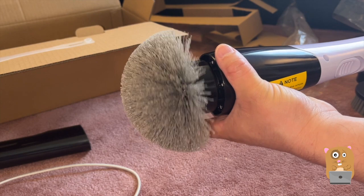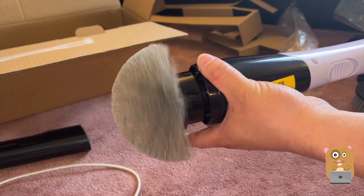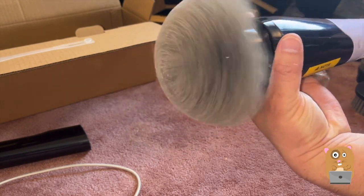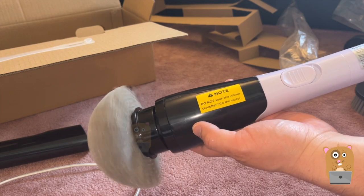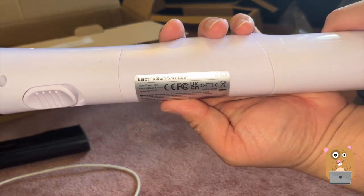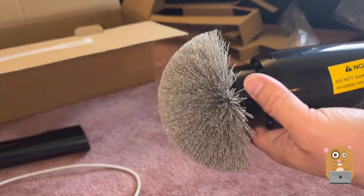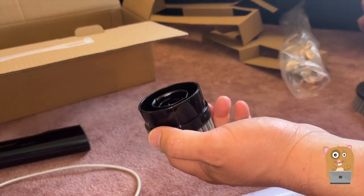Press a second time, third time turns it off. I'll press it once and press the turbo — so this is turbo. Let's look at some of the labels on here. So I need to go clean my tiles.